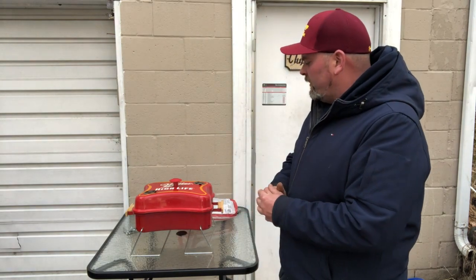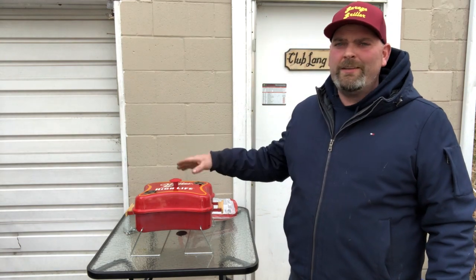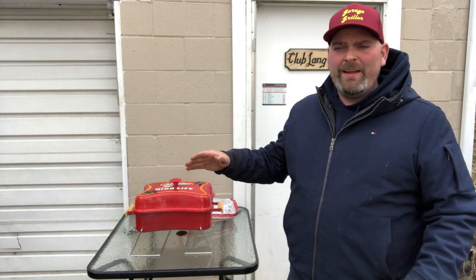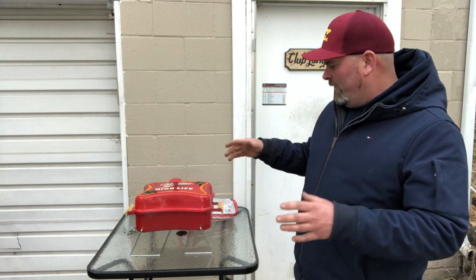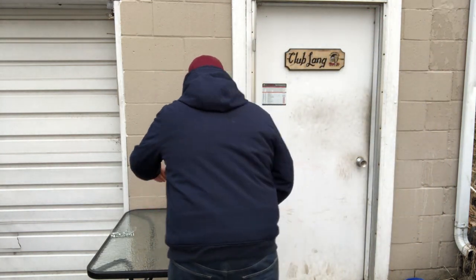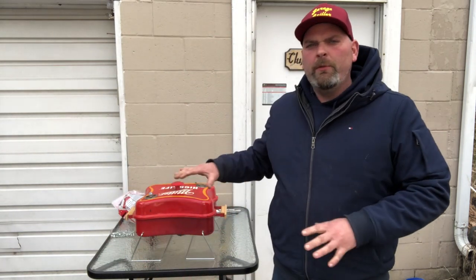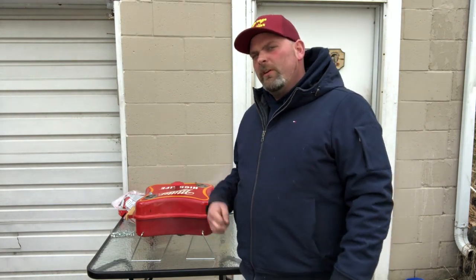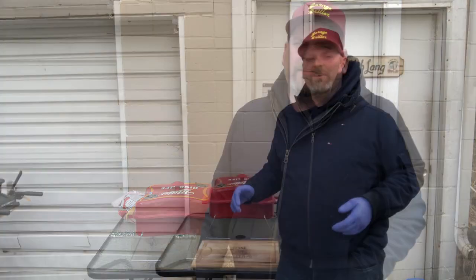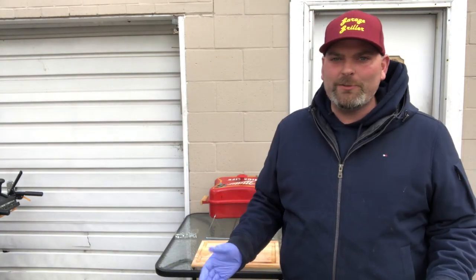I just wanted to point out one last thing here. When you're cooking on something so small, it's very important to rotate your food so that it cooks evenly. So I'm going to go ahead and rotate it real quick. This was such a fun cook for me using this little grill, trying to make things work.